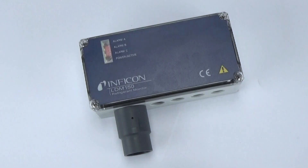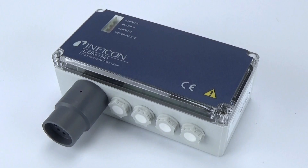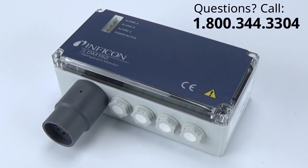Both the LDM150 and LDM150R are available for either 24V or 230V applications. Inficon refrigerant monitors are paired with a 5-year warranty and are available for purchase through your local HVACR distributor.